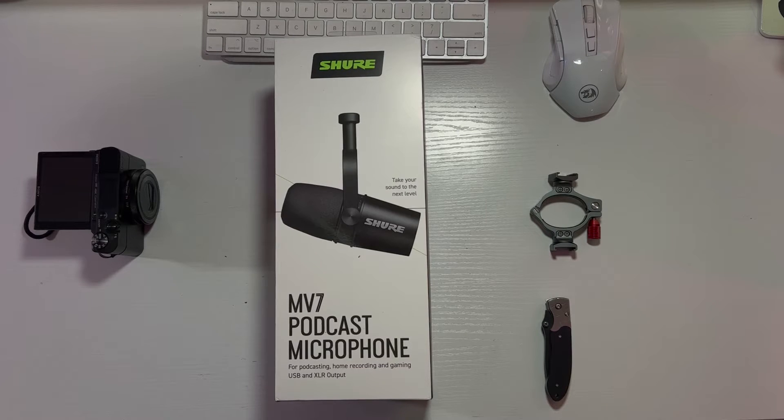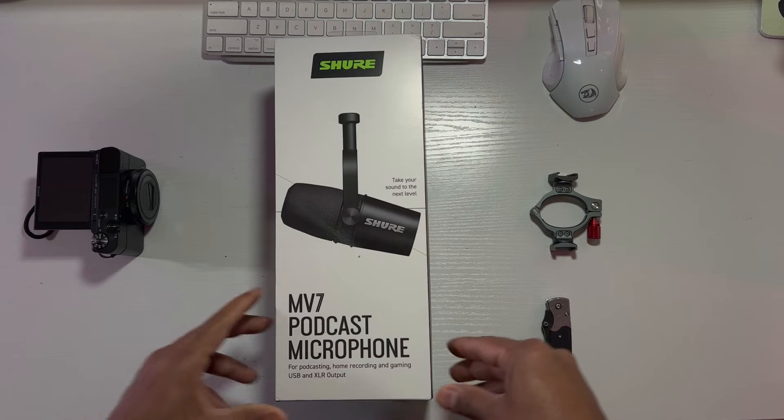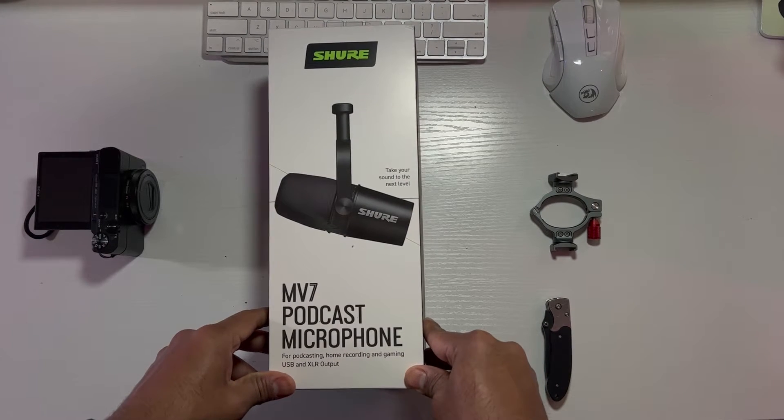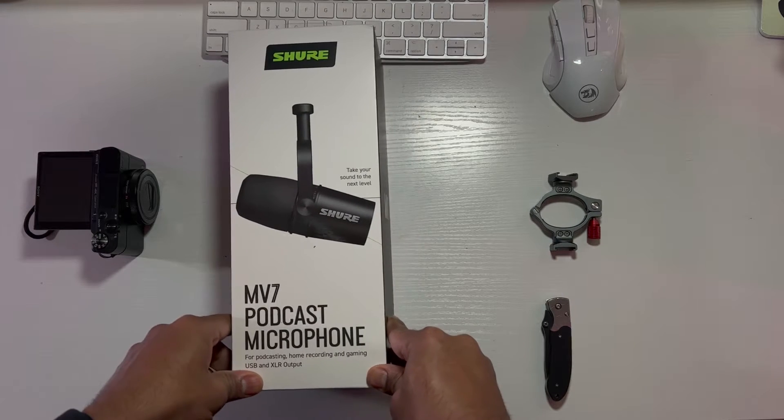All right, I'm going to unbox this Shure MV7 podcast microphone. Supposed to be the best microphone out there. I'm going to unbox it and review it, see how good it is.